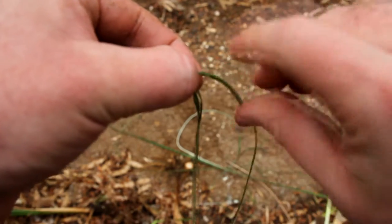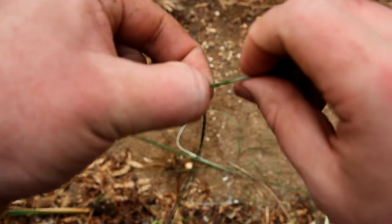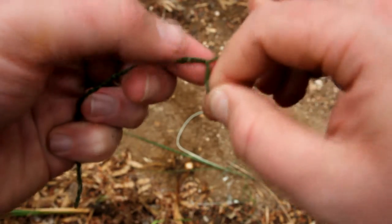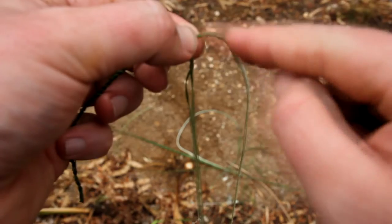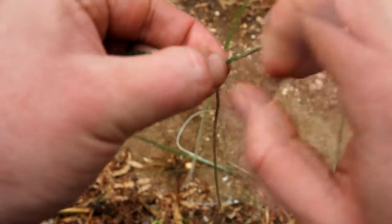Pinch it. Twist towards the ground, fold over, hold tight. Twist towards the ground, fold over towards the camera. Pull tight so it's down like an L shape, or upside-down L. Twist towards the ground, fold down, pinch.